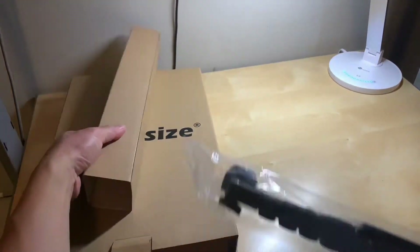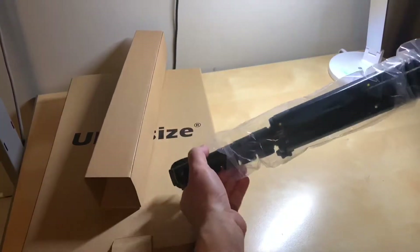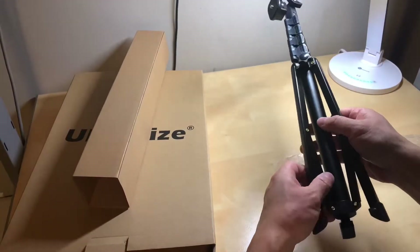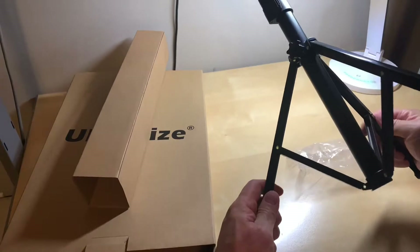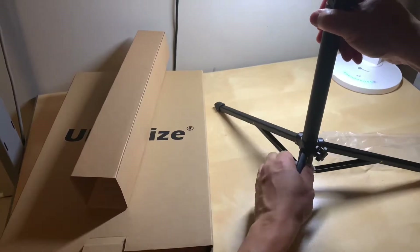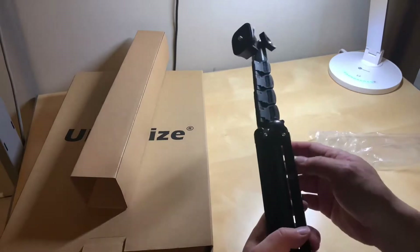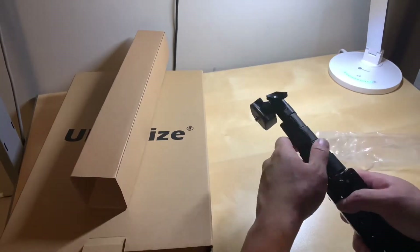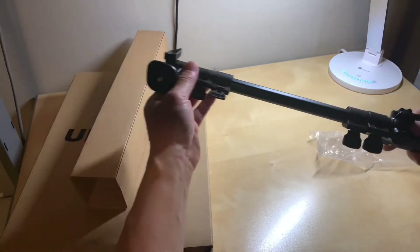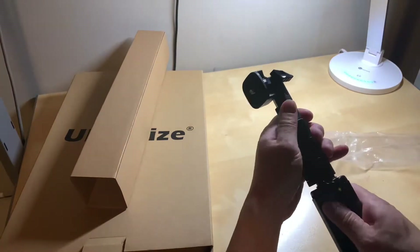Looks to be the tripod here. Look at this — it seems pretty durable, lightweight aluminum, with pretty smooth operation. And it's got this extendable telescopic extender.